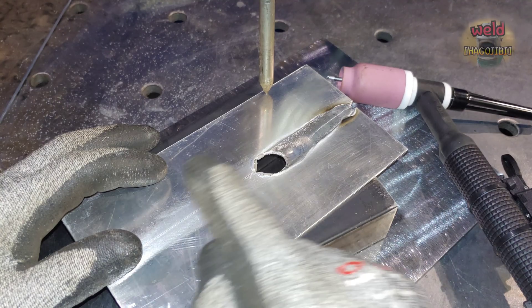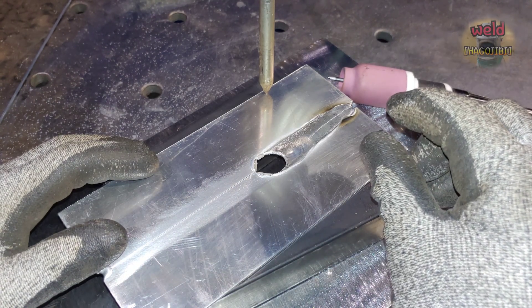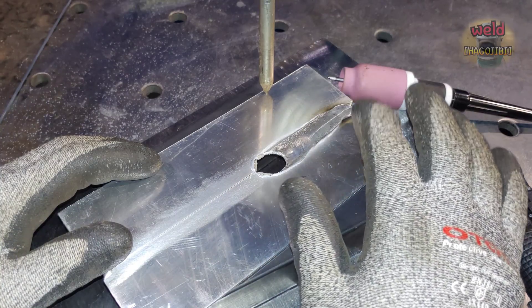Aluminum conducts heat very quickly. If the material thickness is small, this problem becomes more severe, making it very difficult to manage the heat input.